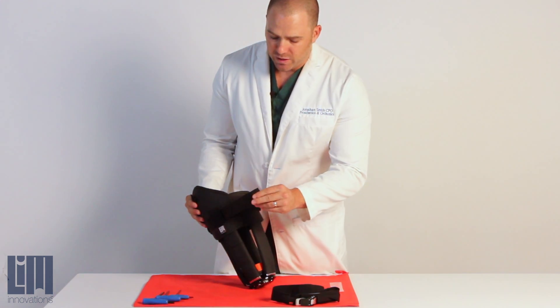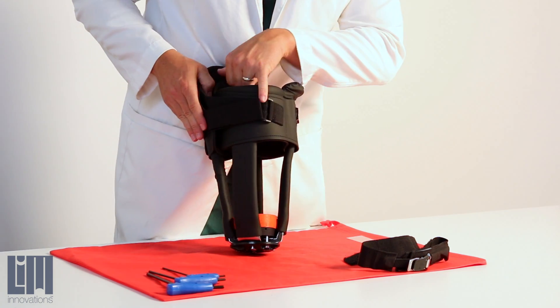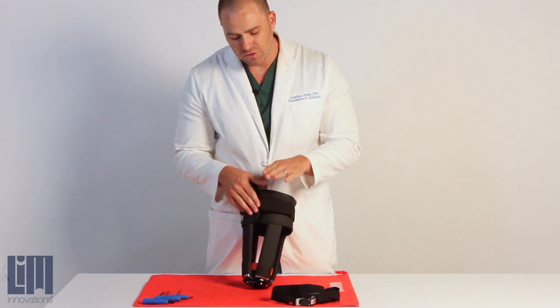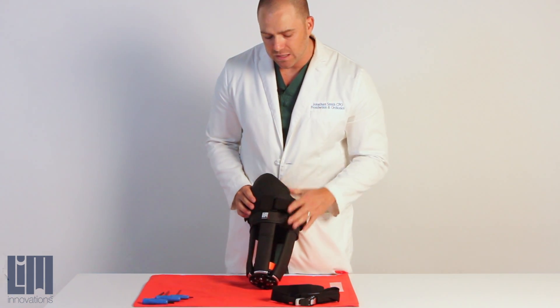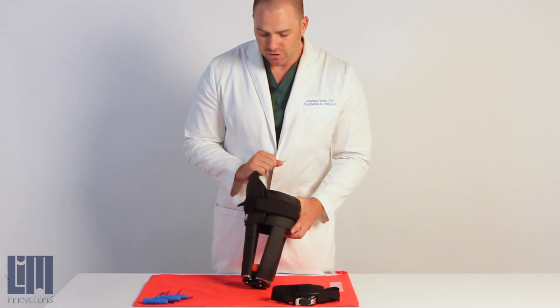If need be, you can take a pair of scissors and shorten this portion of your strap. This allows your tensioner to be set up with the appropriate amount of velcro coverage. It's very important to make sure your tensioner tension is correct — slack out of the system and everything set up appropriately. You'll learn quickly through your fitting training that this is a really critical skill.